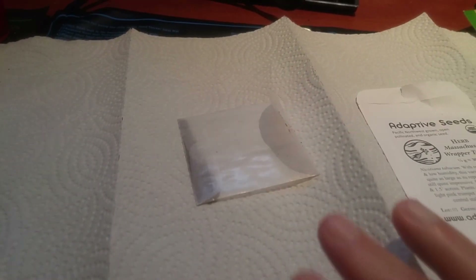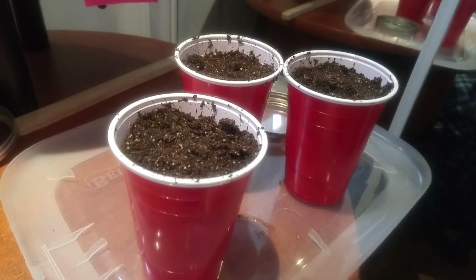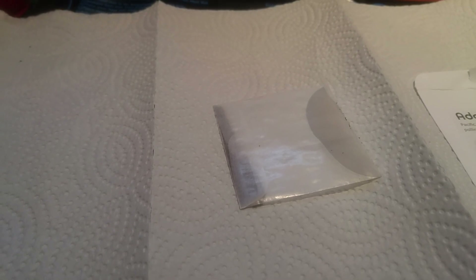These seeds are so small that handling this little cell phone camera and planting them in there is technically impossible. So what I'll do is put this down, plant the seeds, and then we'll come back. All right, thank you — one minute, please.